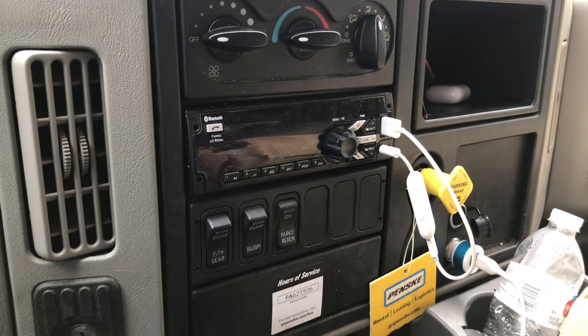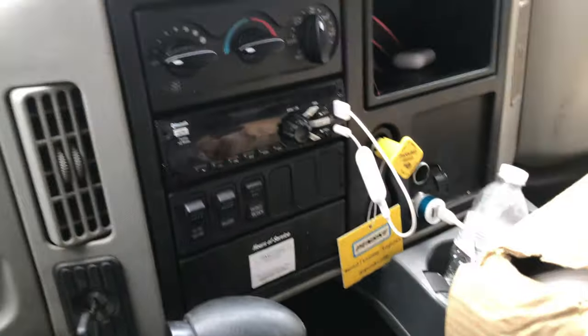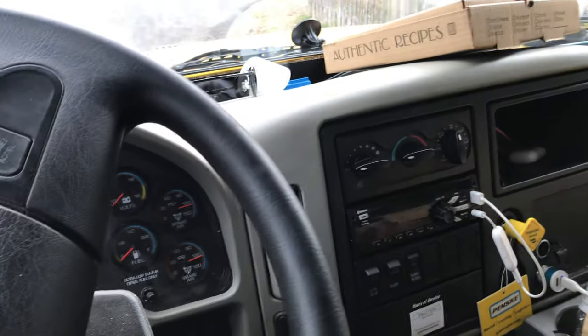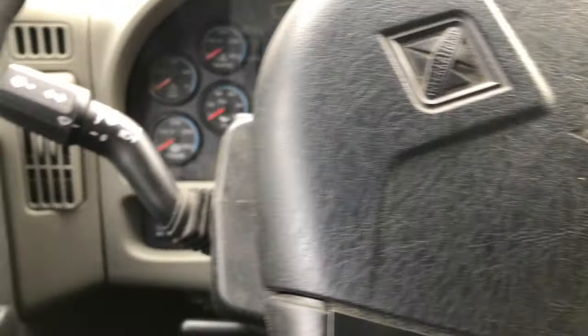The thing I'm gonna complain about most is the radio. The Bluetooth — I can't figure out how to get it to work. My biggest gripe is the speakers. In the Ford F-550, the speakers were amazing; in this truck they're horrible. I hate these speakers to the point where I use earbuds for probably half my day — I only take them out to charge them.